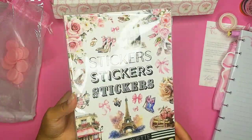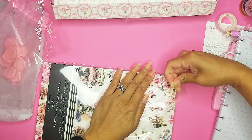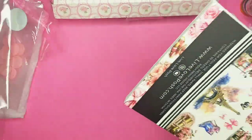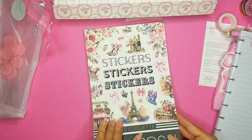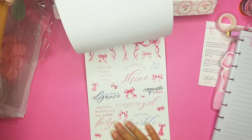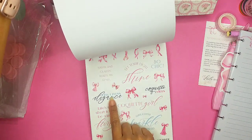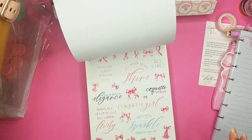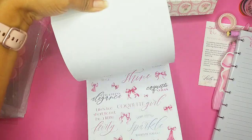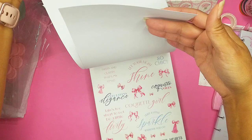Now we definitely have to open up the Chic Coquette sticker book! We have all the different quotes on here — they're in color, so they're pink, baby blue, and dark like purple, almost navy. With all the different kinds of bows. And we have them in matte paper and clear sheets, so we have both.